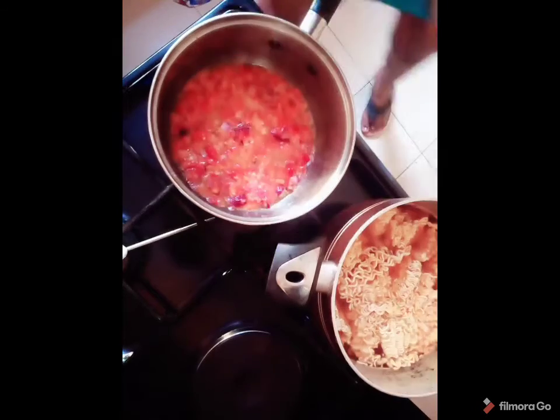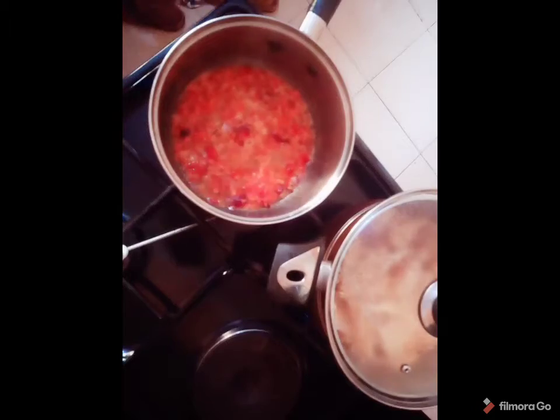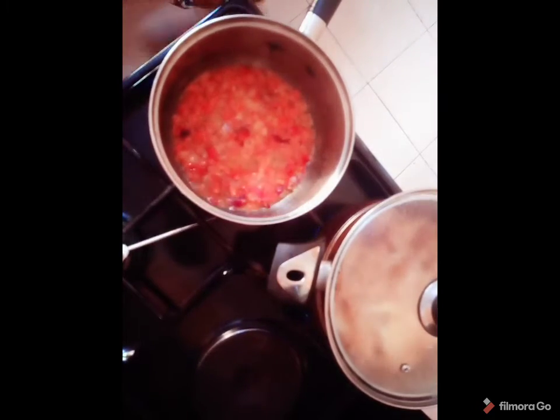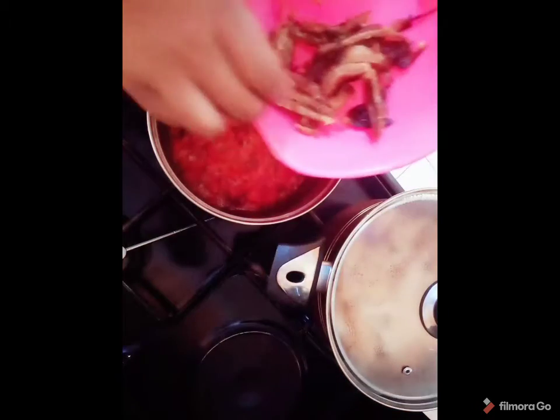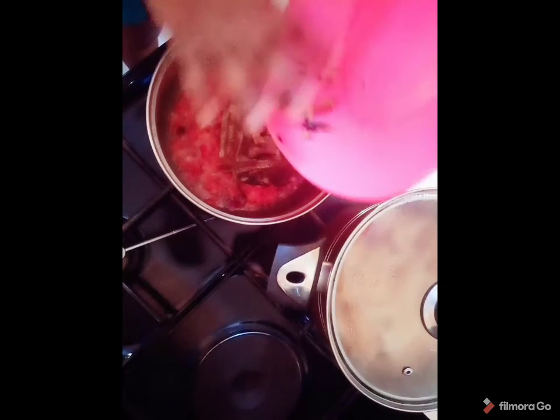I have my noodle in the hot water. I'm going to go ahead and cover this, and also add my fish in. I like it to cook for a while.